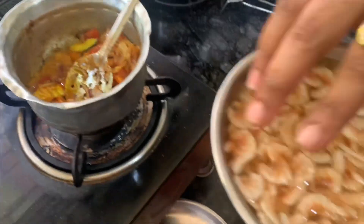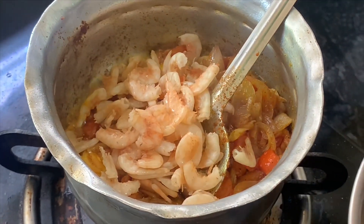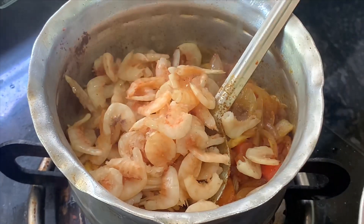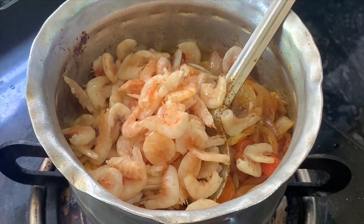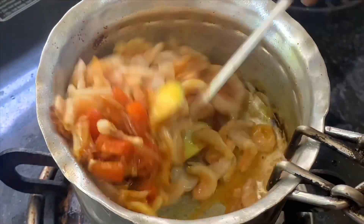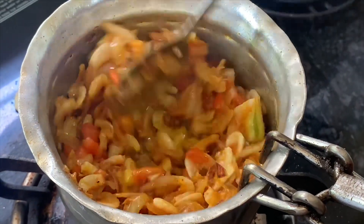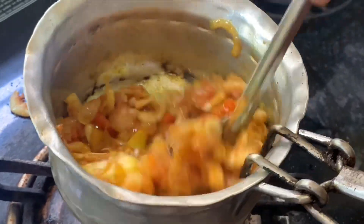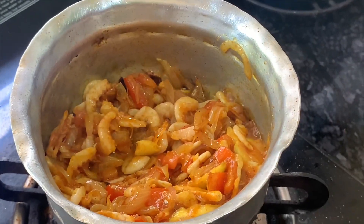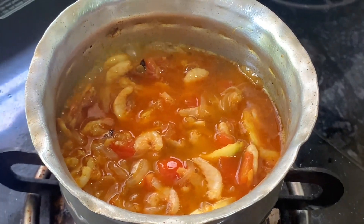When we put the sauce on the water, we put the sauce on it. Put the water in the oven and put the water in the oven. I am going to put a little water in the oven.